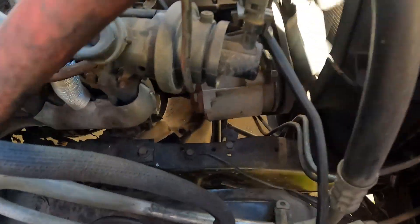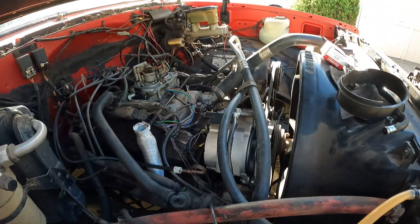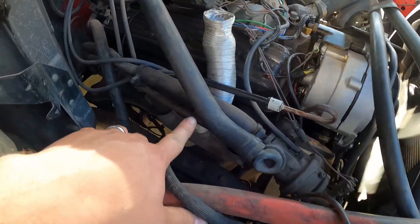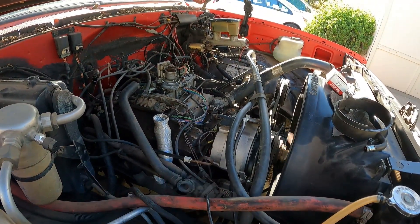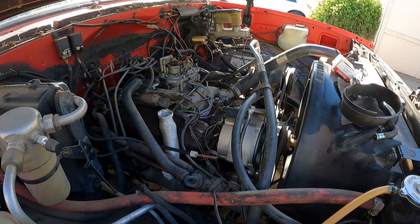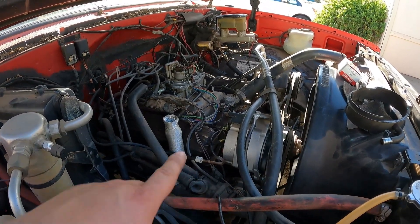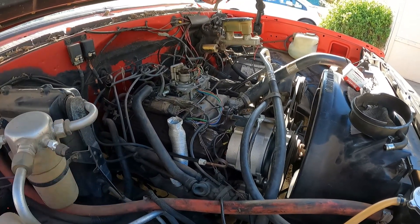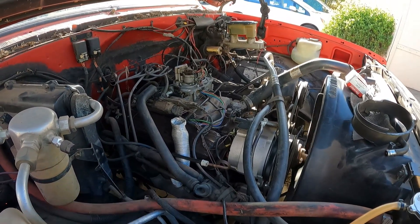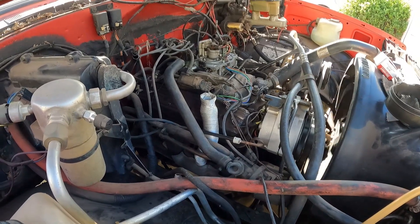That screeching sound you hear when I first started — it's the smog pump right there. I think it's starting to go out. It hooks up to the header. I would eliminate it but we need it here in California to pass smog and inspection. Now I just gotta put it back together and take it out for a drive. I still got the distributor coming but since it wasn't the issue, it was only 65 bucks, I'm gonna store it in the shed for a rainy day.